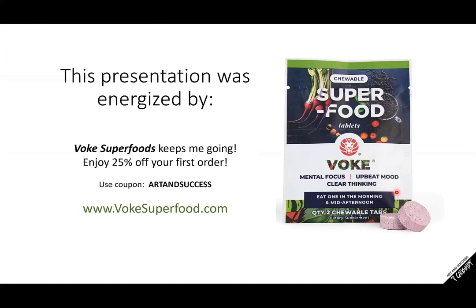I'd like to thank my two boys who are helping co-admin this call. This presentation was energized by Vogue Superfoods — this is my favorite product. It got me through grad school; I had to drive an hour back and forth between Hamilton and Missoula, and I had terrible highway hypnosis. This product gave me a nice energy that kept me from falling asleep at the wheel. I used to take four-hour naps every day, but this is how I've been able to get things done. Here is a special coupon — use code 'ArtAndSuccess' at VogueSuperfoods.com and you'll get 25% off your first order.